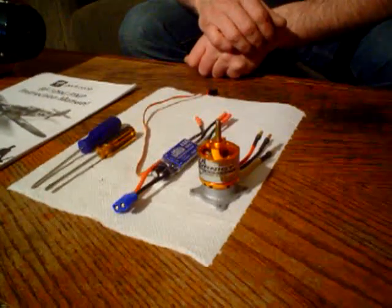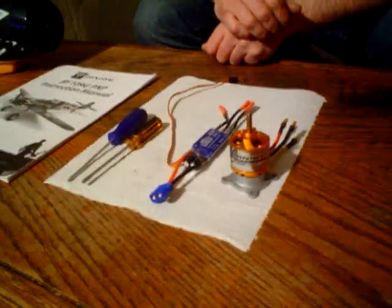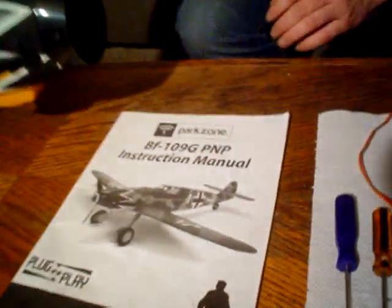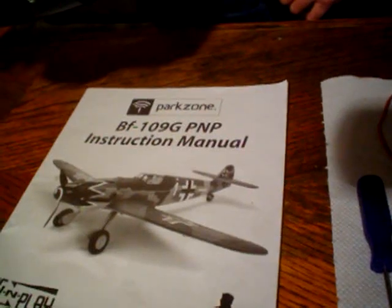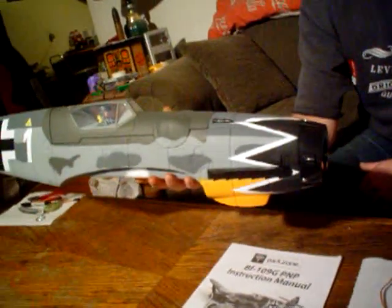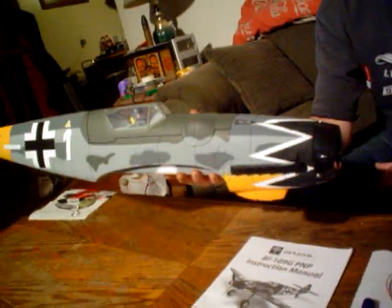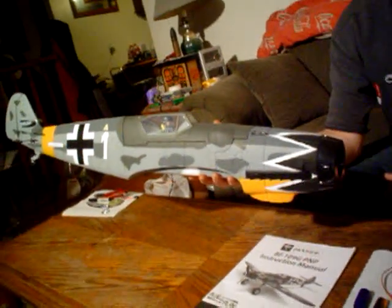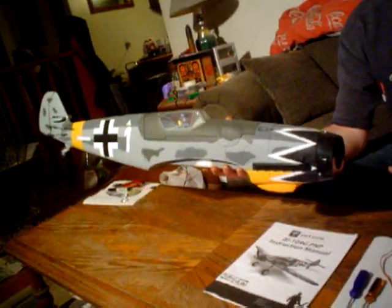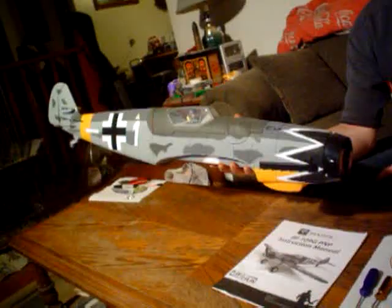Welcome to part two of the power upgrade for the Park Zone BF109. The subject of our modification is the Park Zone BF109 — this is the model I'm also modifying with retracts and flaps and so forth. You've seen some videos of that. We still have yet to finish the retract videos, but we're going to get on with the power modification right now.